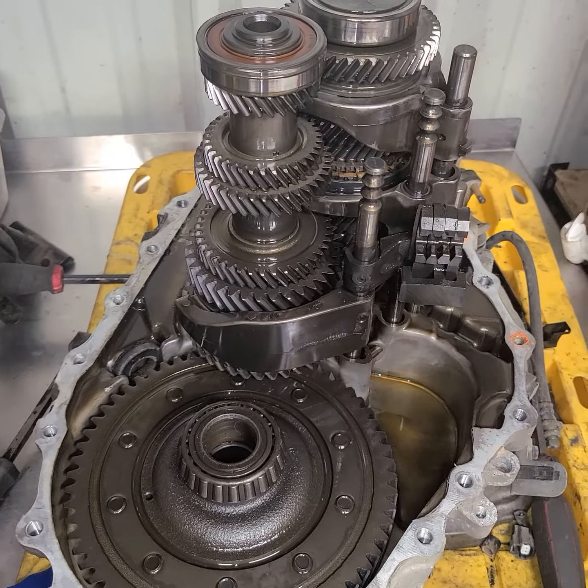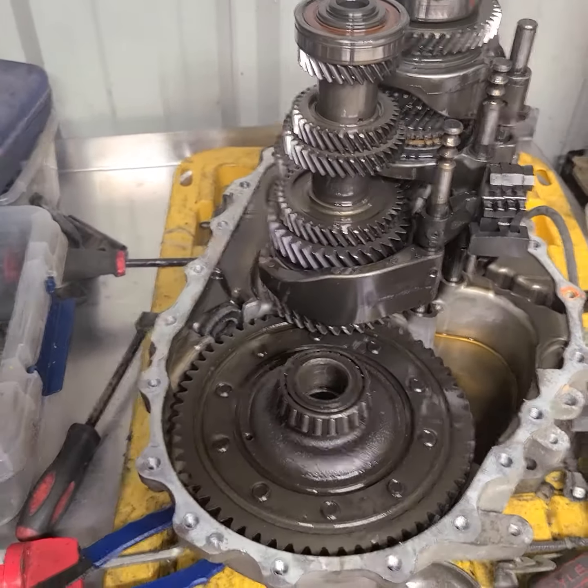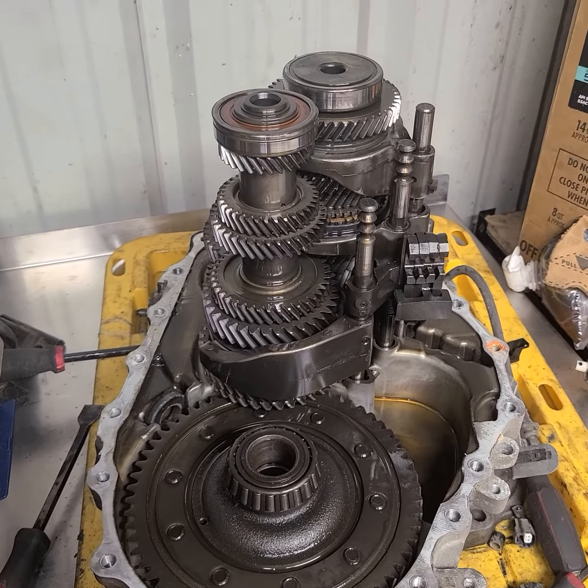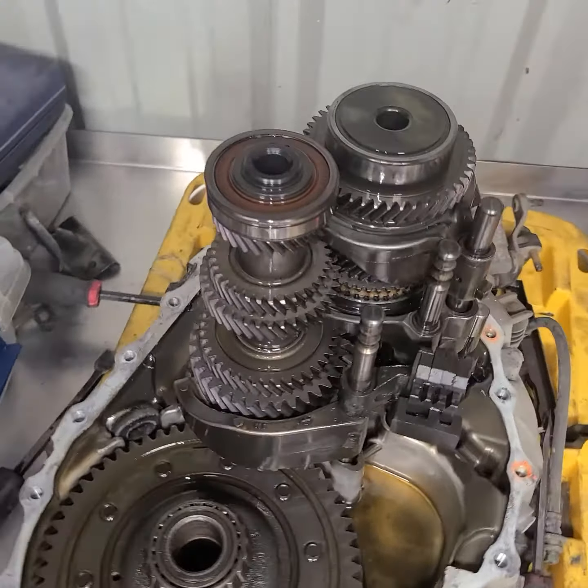I'm making this video to let you guys know that some more stuff is coming soon, including the customer's car, why I'm doing this, and an update on all of my cars. A lot of things have happened since my last video. Sorry for the lack of content, but we will get right back on it starting with this transmission.